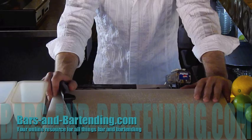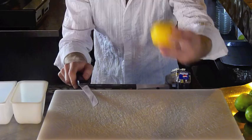In this tutorial, we're going to cut fruit — show you how to cut fruit for the bottom. We'll start off with our sharp knife and our lemon. We have our two containers here.